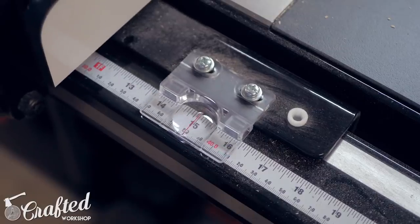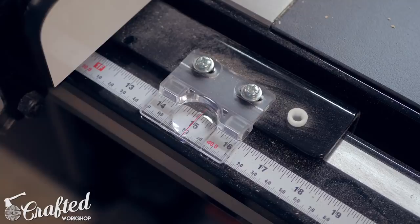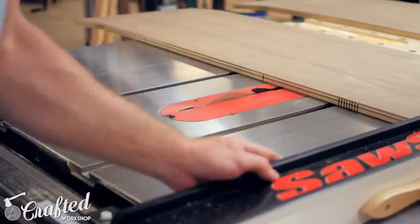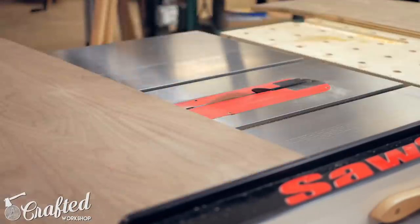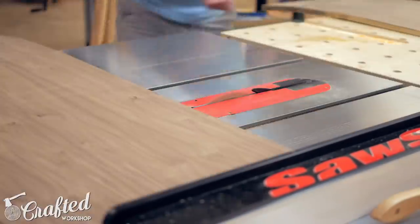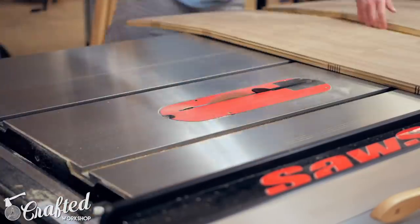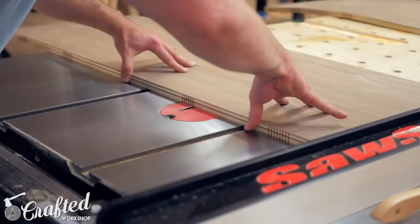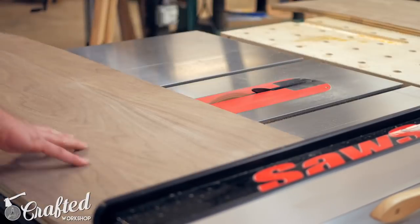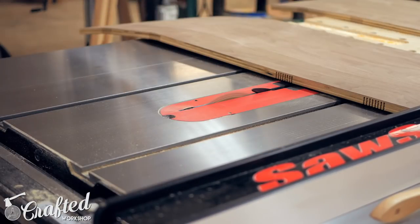I know this sounds confusing, but if you go to your table saw and look at it, it'll make a little more sense. Next I moved the fence to 15 inches and repeated the process, moving the fence a quarter of an inch at a time up to 15 and three quarters of an inch, and then down to 14 inches. You can see the ends of the panel start to get flexible as I made more passes, which is exactly what I wanted. I just kept making cuts until I had all my kerfs cut.